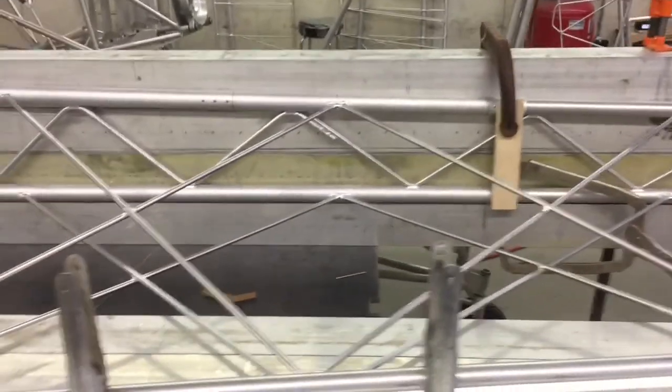Hey guys, I'm in here today working on the wing again and wanted to show you where I'm at before I get any farther. In the other videos I showed you how I make the main spar and the rear spar. So today what I'm working on is connecting the two with the X bracing, and this is what it looks like.